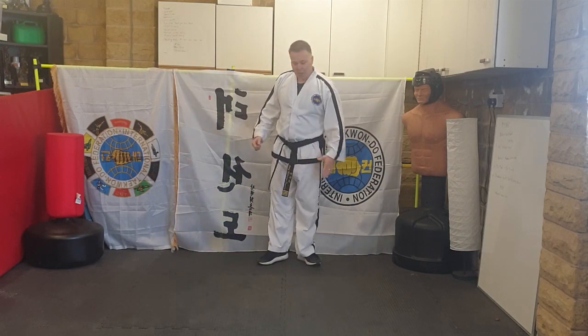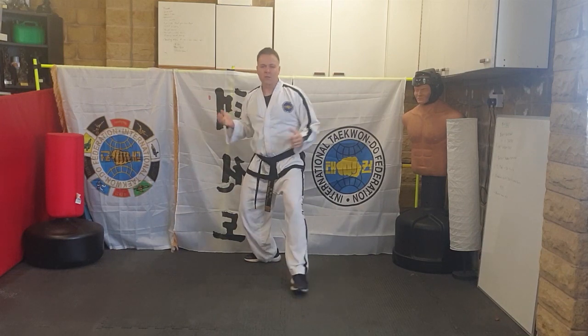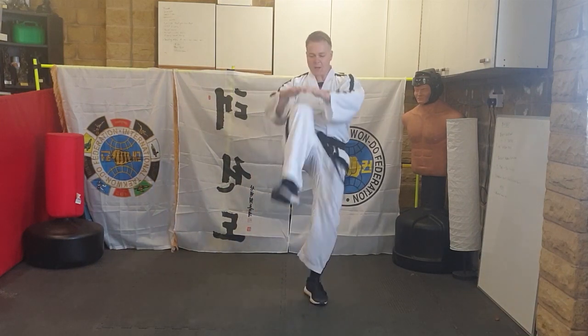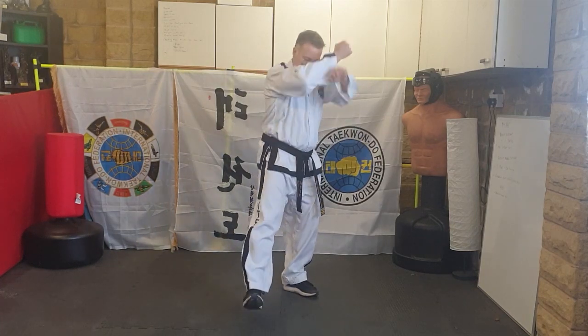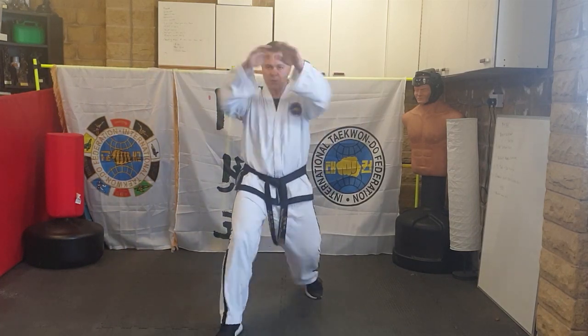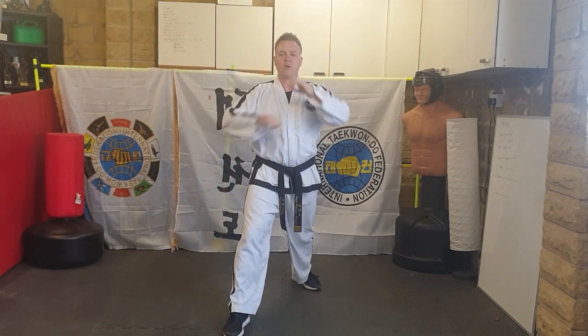I'll show you that again: three times forwards, three times backwards. Left leg in front — L-stance lower block, step forwards into walking, grabbing, knee, two hands out, ridge hand to the front. Forward: one — step out; two — knee; three — ridge hand. Four — forward go: L-stance lower block, step out, grab knee, step back, ridge hand. Last time moving backwards.